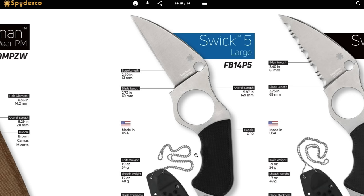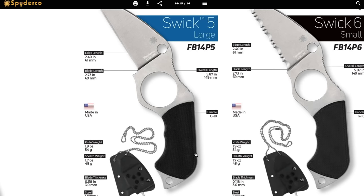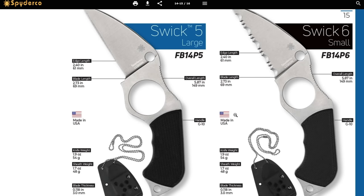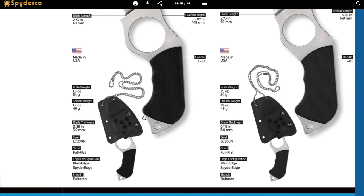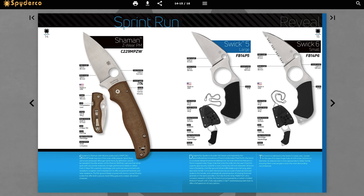The Swick 5 — kind of looks like Squall's gunblade from Final Fantasy 8. It's U.S. made with a little neck knife option: 2.4 inches edge length, blade length 2.73 inches, overall length 5.87 inches, G10. The Swick 6 is the serrated version. Both are in LC200N — that's interesting and very cool. LC200N is something we need to see on more and more Spydercos. Sprint runs in LC200N would be really cool.